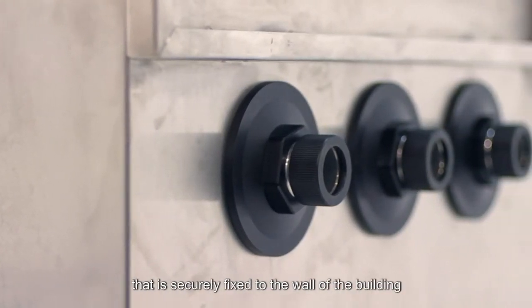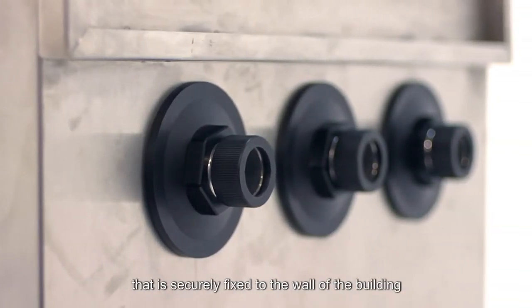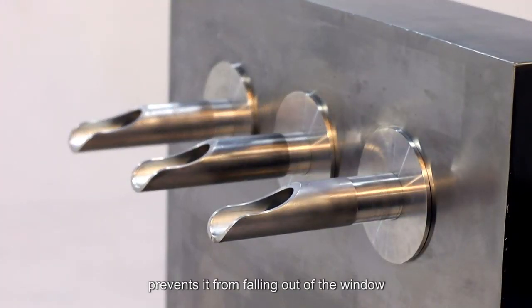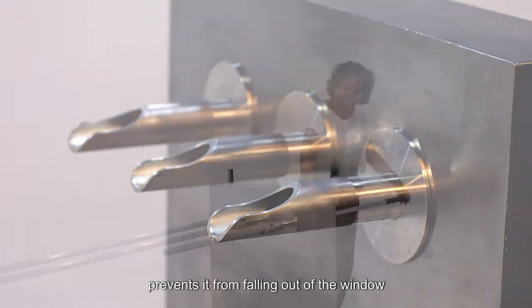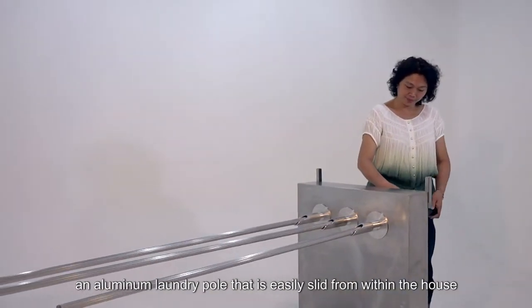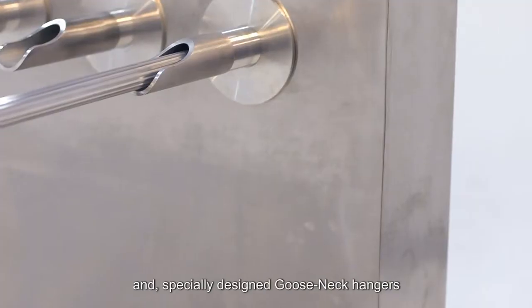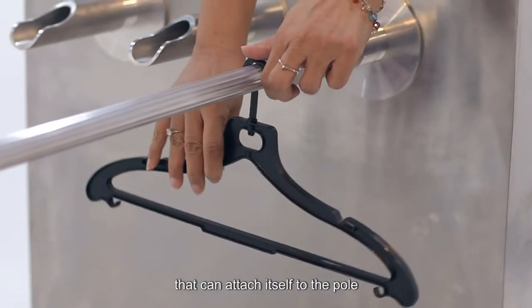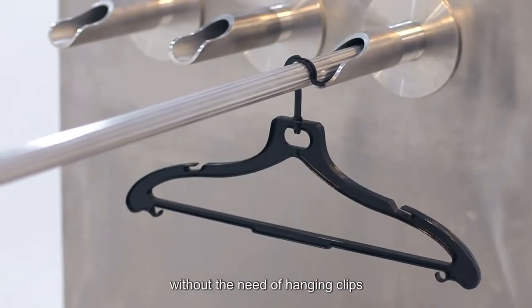A support holder that is securely fixed to the wall of the building. The aluminum trailing edge safety device of the holder prevents it from falling out of the window. An aluminum laundry pole that is easily slid from within the house. And specially designed Gooseneck hangers that can attach themselves to the pole without the need of hanging clips.